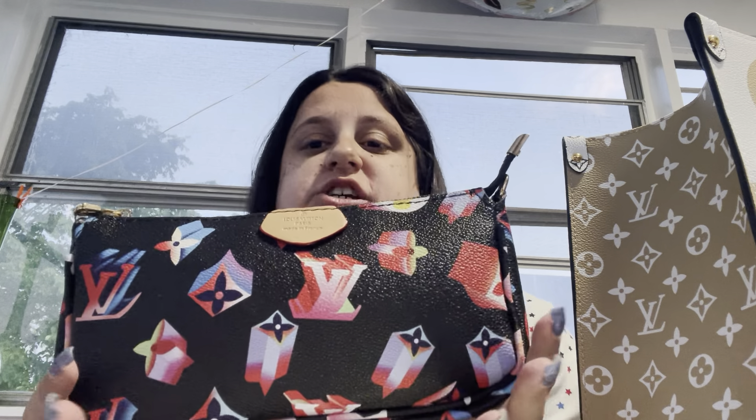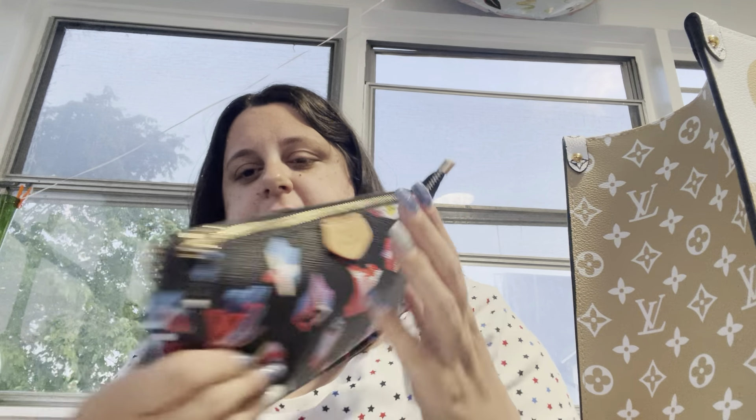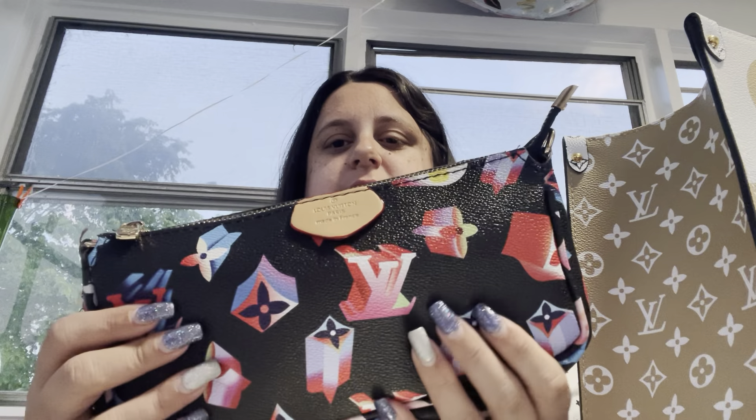This pouch is a faux Louis Vuitton pochette — this is not a real Louis Vuitton pochette. But it is cute. It does have a little bit of green in there, and in the back there's green too. It's kind of patriotic if you look at it. This one's kind of like a hygiene pouch.